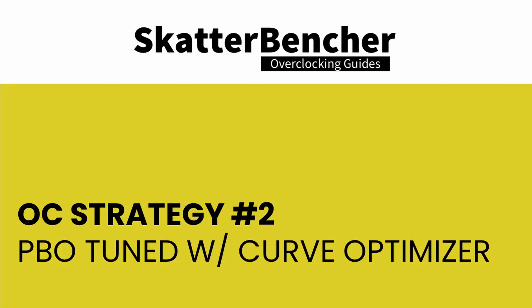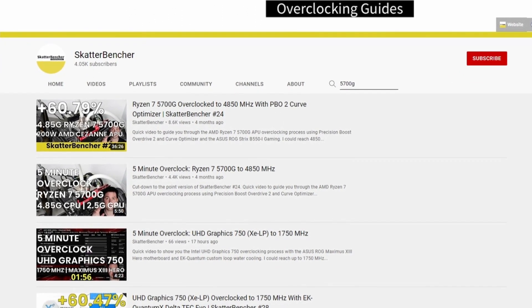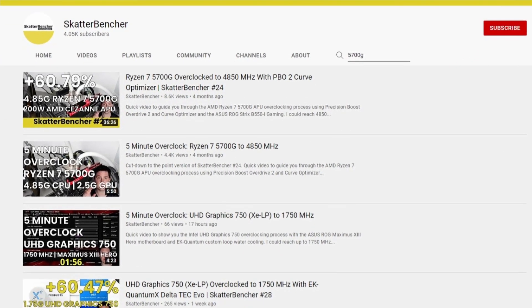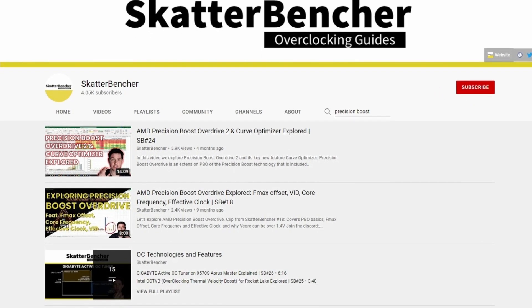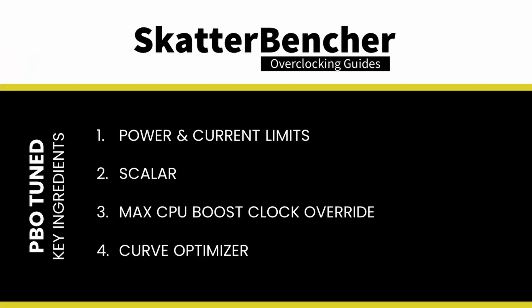In our second overclocking strategy, we make use of Precision Boost Overdrive tools to fine-tune the CPU, following the PBO tuning process from Scatterbencher 24 with the Ryzen 7 5700G. Practically, we manually increase the PBO power and current limits, increase the maximum CPU Boost Clock Override by 200 MHz, and use Curve Optimizer to fine-tune the voltage-frequency curve of each CPU core individually. With this CPU, we could set all cores to a maximum of negative 30 steps.